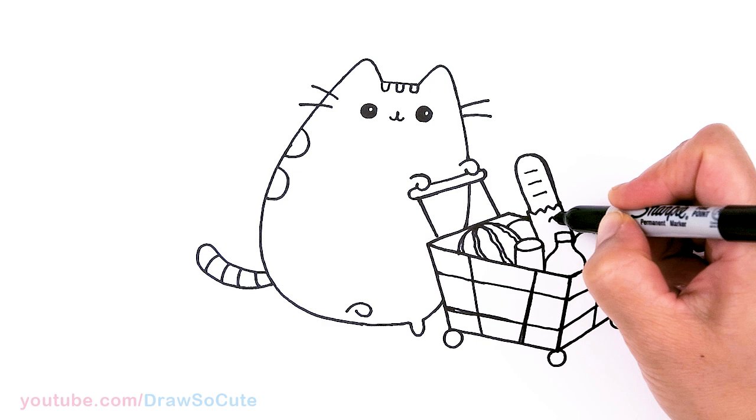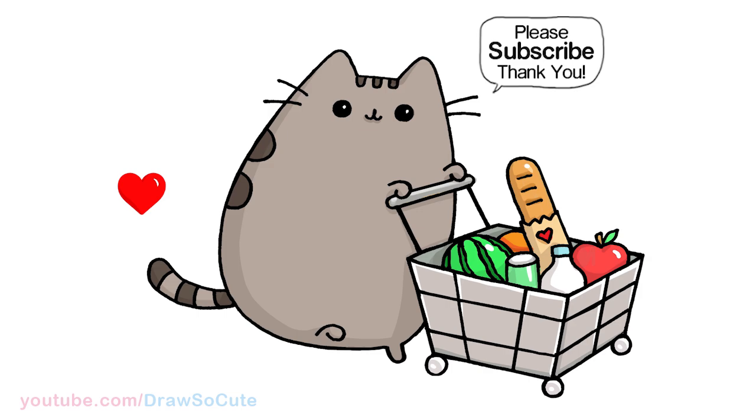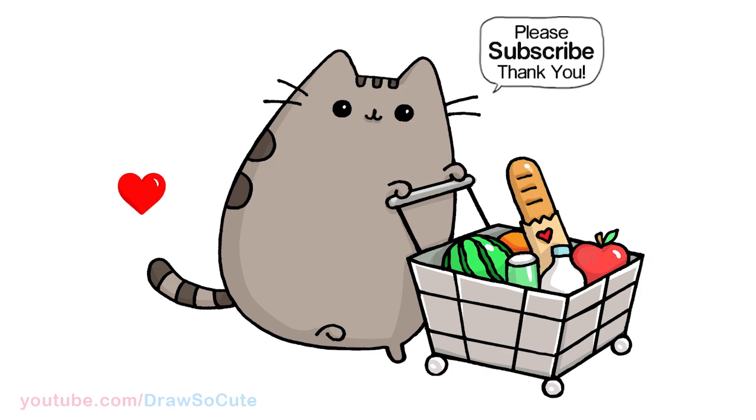Let's add a heart right here — because I do need to add a heart on my drawing. So put it on this little baguette package right there. And that is pretty much it for Pusheen shopping. I really hope I made this fun and easy for you to follow along with me, and that this drawing really inspires you to draw it too. Thanks so much for watching — if you haven't already, please make sure to subscribe and turn on your notification bell so you won't miss any new Draw So Cute videos. See you later.